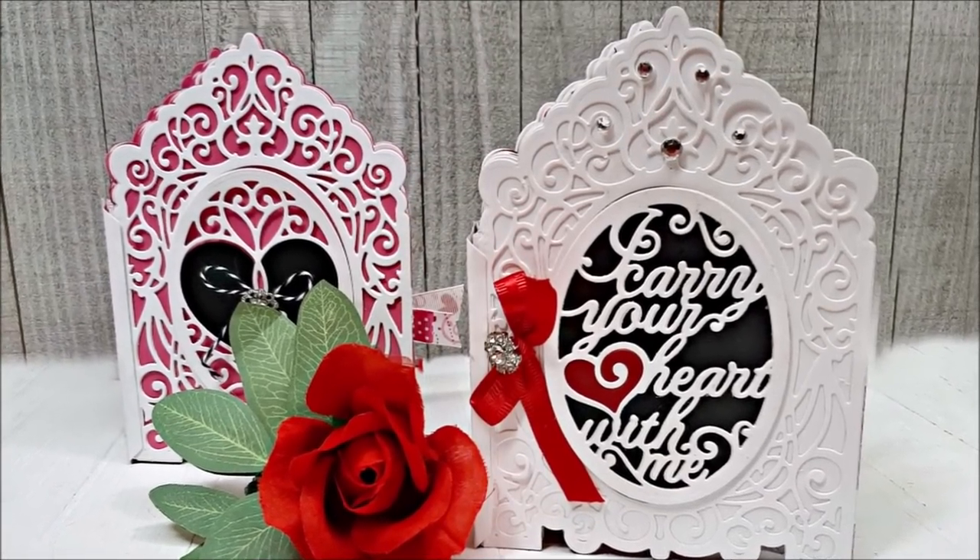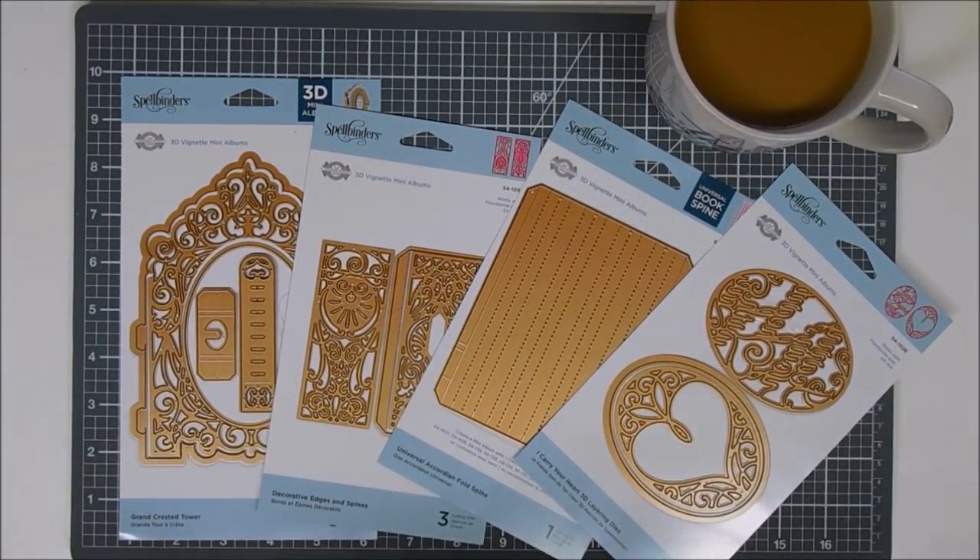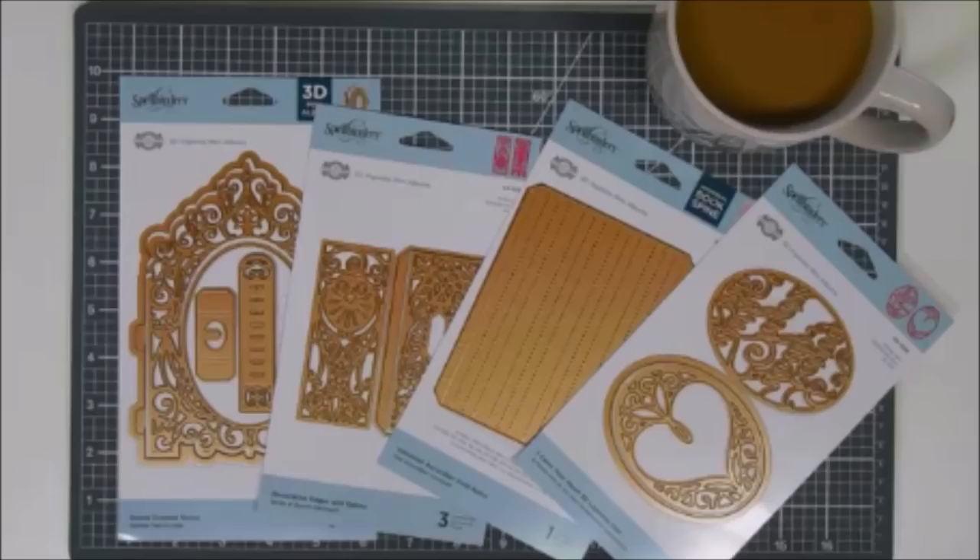Hello everyone, Tina here. I hope you're having a lovely day, thank you so much for joining me. I am super excited to be part of Spellbinders' new monthly release. This month's release is by Becca Feakin. Spellbinders will be releasing a brand new product kit on the 10th of every month for 2020. Each new release will include brand new product, lots of video tutorials, beautiful inspirational projects, and so much more. I encourage you to check out the Spellbinders website for all the fun happenings and projects with this brand new release.